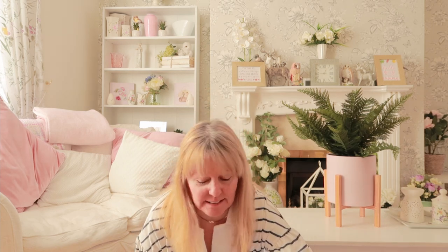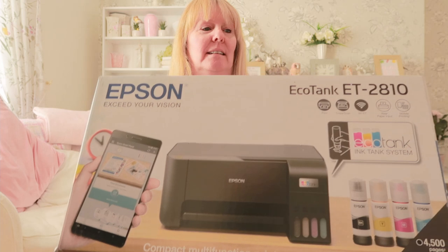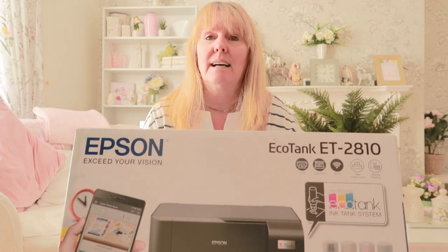Welcome to my channel. I bought a new toy to play with - it is the EcoTank ET2810. I've been after one of these for months and months and I finally bought one, and I'm going to convert it into a sublimation printer.